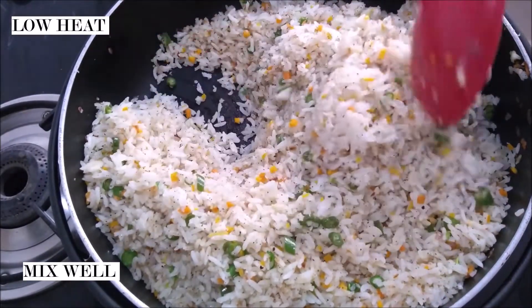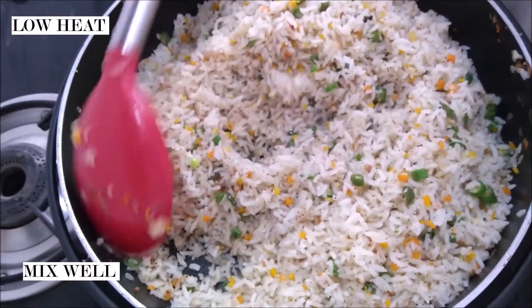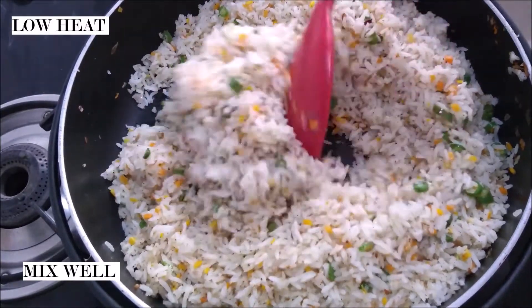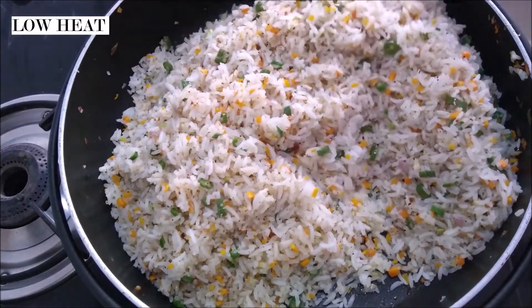Fried rice is all about mixing. You add your rice, you add your vegetables, and you add your flavoring agents, and then you just gotta toss it around your pan and it's done. I mean, does it get easier than this?